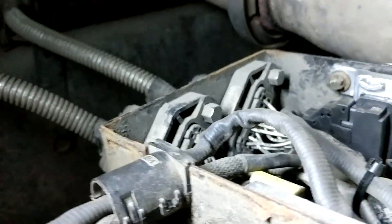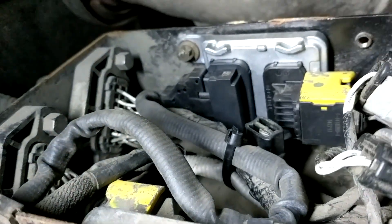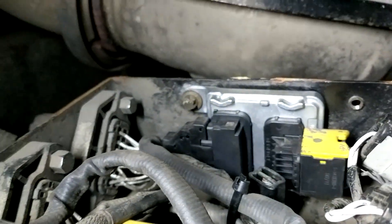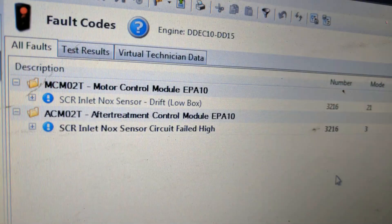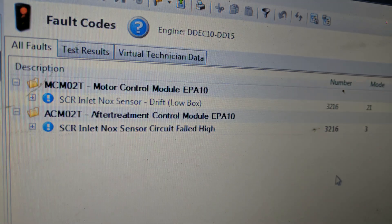The absolute most important thing to do is to properly tie up the wiring so it doesn't rub on anything inside the box, including other wires. I've seen countless problems caused only by wiring chafing against itself or other objects and setting fault codes. Here are a couple of the many codes that could cause you to eventually replace a NOx sensor.